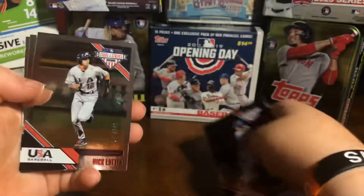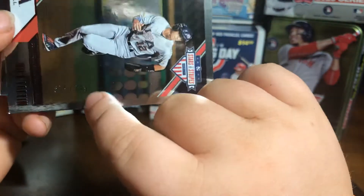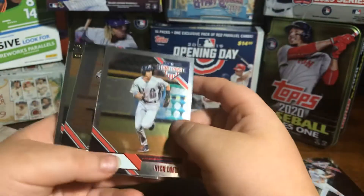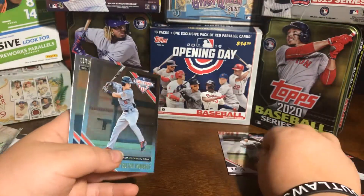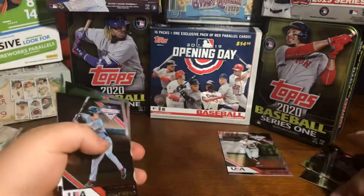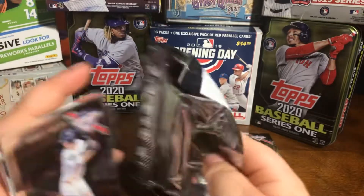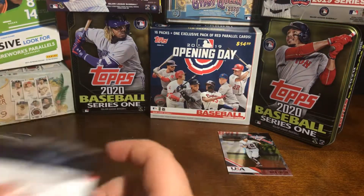And there we go. We got a red out of 249. It's number 75 — Nick Lofton. I'll put the numbered cards in a separate pile. And usually I do put these cards back in the pack so I can put them back in the box to store them.